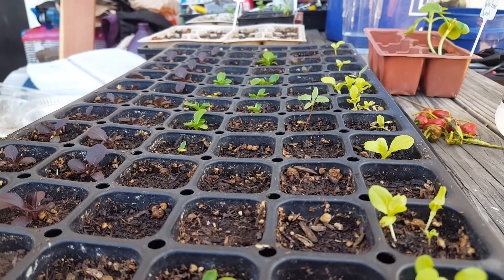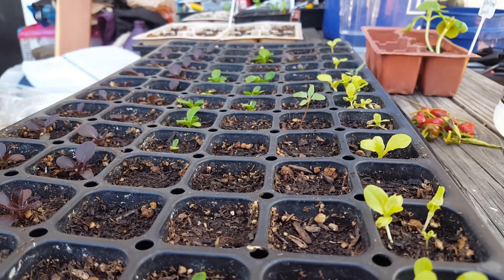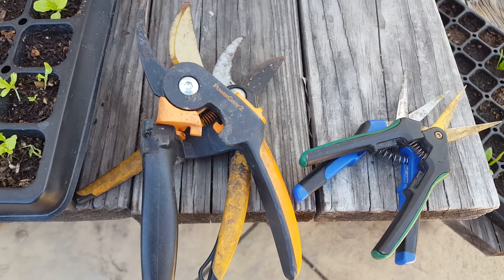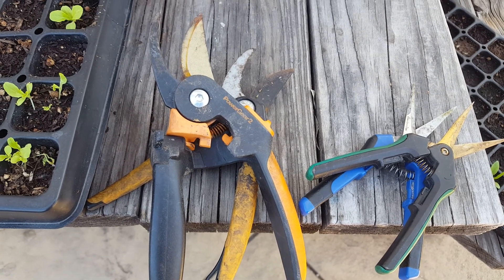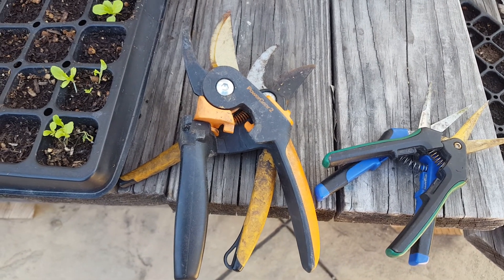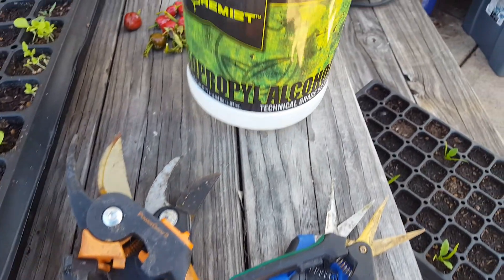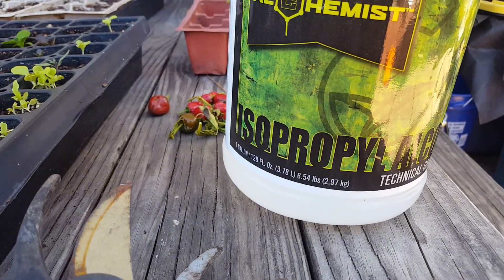Hey, welcome back everybody. I just wanted to do a quick video as it came up. I was doing a little work in the yard and I was cleaning my clippers, and it dawned on me that it may not be common knowledge. I might have a product that I carry that might benefit you, both for gardening and in your home.